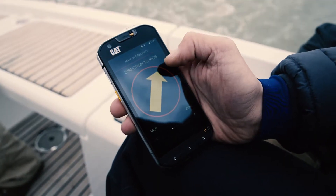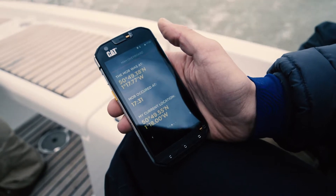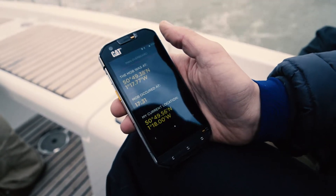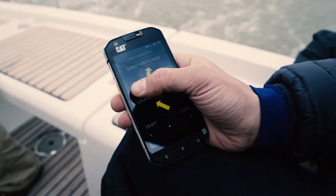When making that mayday call, the Coast Guard will require three essential bits of information: where the incident occurred, the time of the incident, and your current position — and all of that can be found by swiping your OLAS screen.